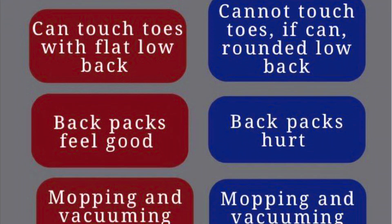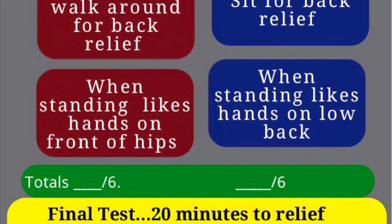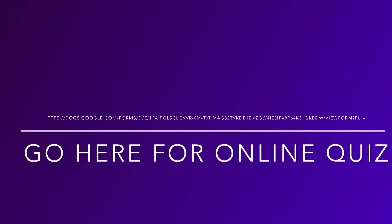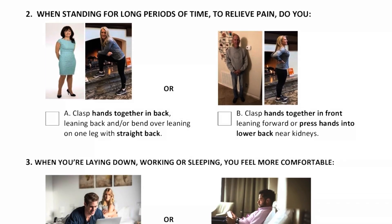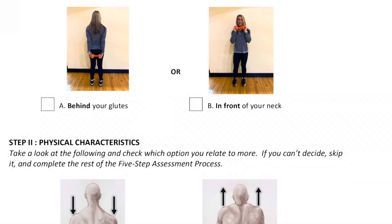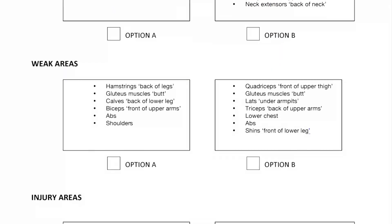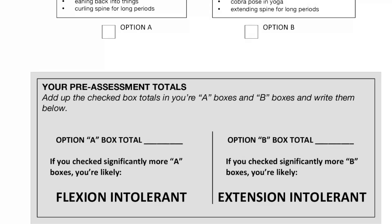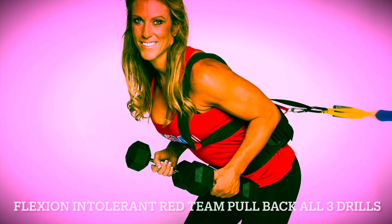These are some screens to test whether you're more flexion intolerant or extension intolerant in your spine — something I do with all the belts and straps. This is one of the screens I use for a lot of people. Keep in mind, this is just a starting point. Once you have the bands pulling on you and the belts, it becomes a lot more apparent which one you are. It would literally take a month of training the wrong way to get injured — you might just feel a little tighter, which we can catch in time.